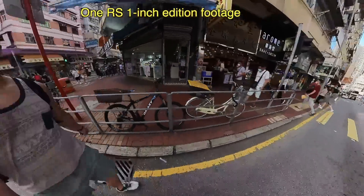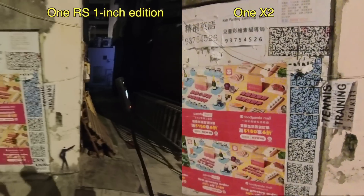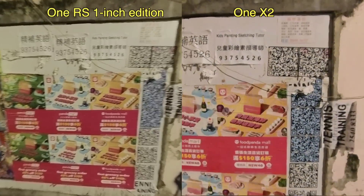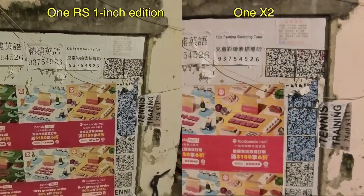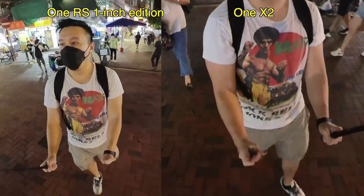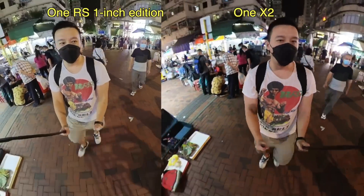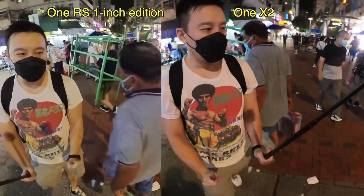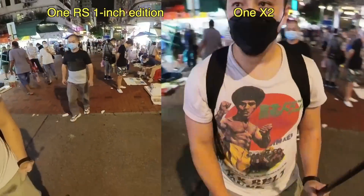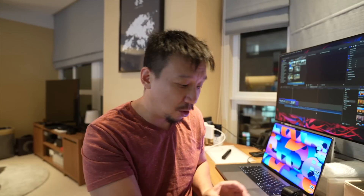The biggest benefit of having a 1-inch sensor — and it's also co-engineered by Leica, so this is a 1-inch Leica sensor — is that it takes in more light. You can see from the low light footage here that the 1-inch sensor's video is just sharper and less noisy than the footage captured with the Insta360 ONE X2.